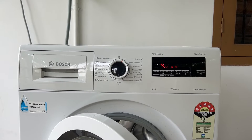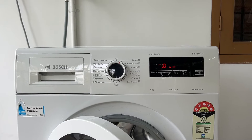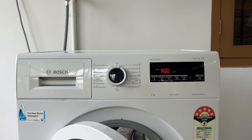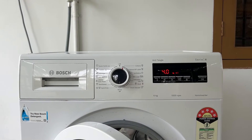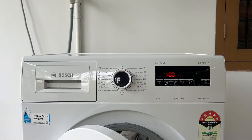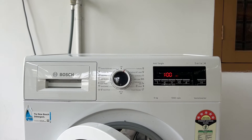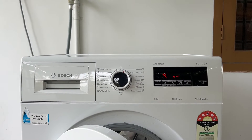The error code E28 or F28 on a Bosch washing machine indicates that there is an issue with the flow sensor. This sensor measures the flow of water in the machine, and if it detects a problem it will display the E28 or F28 error code. To fix the E28 error code, just follow these simple steps.